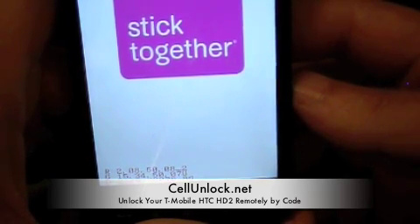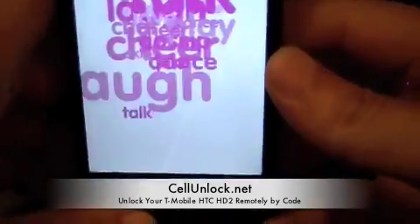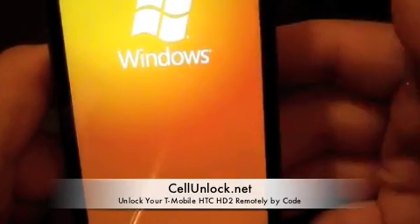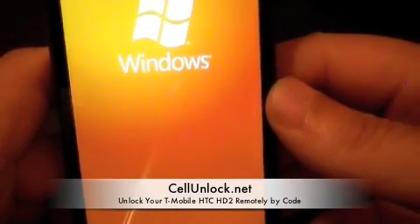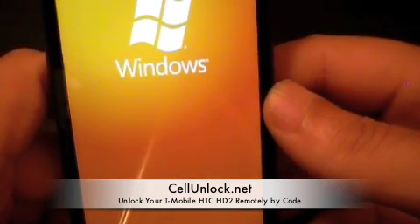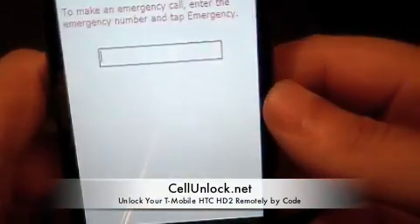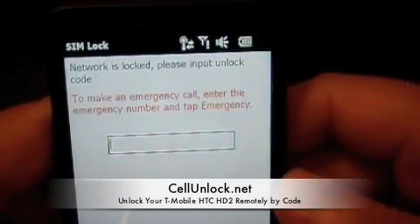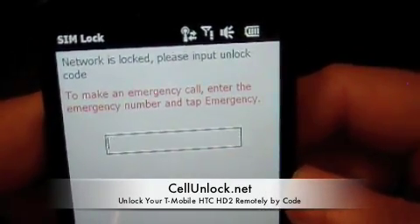Once we email you back the unlock code, you just power up with a non-allowed SIM card. We have the T-Mobile splash screen, now the Windows screen. The phone is going to ask you for the unlock code — it is as easy as that. The phone powered up and it says: network is locked, please input unlock code.